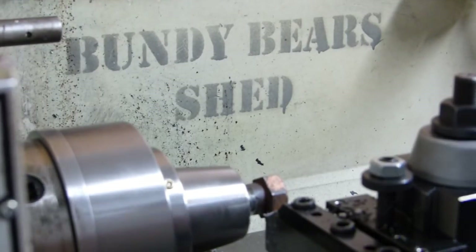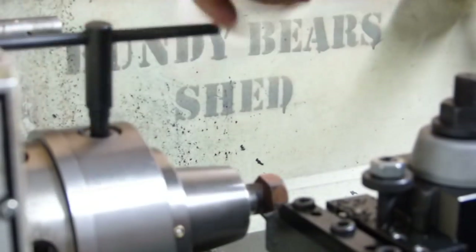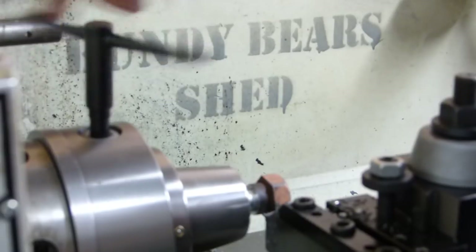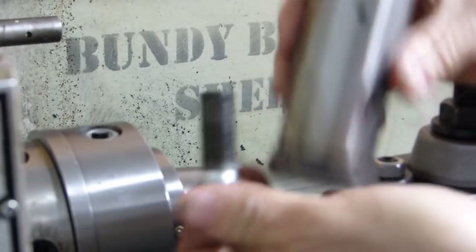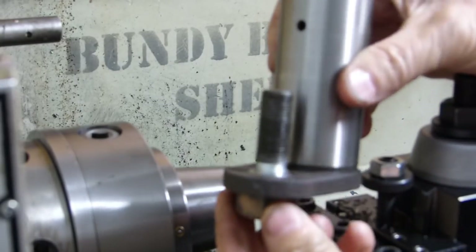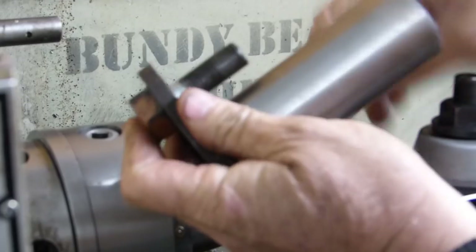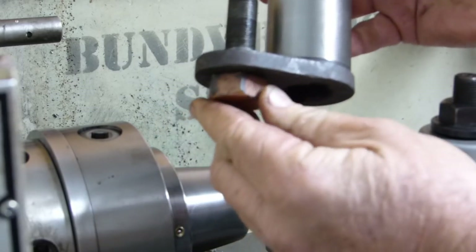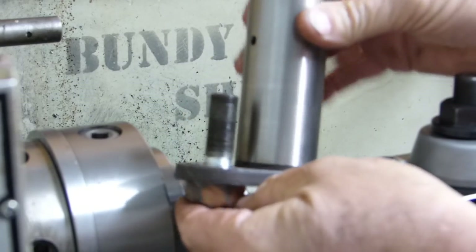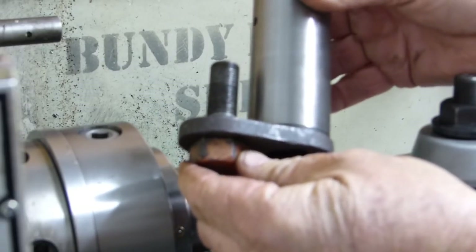It's as simple as that. So if we pop that out and check it through here — very close. So that should hold the pin tight. You've got a bit of side movement, that's fine. That should hold the pin tight and stop that jiggling around in the housing, which could well be why it wore so much — because that pin wasn't held rigid.